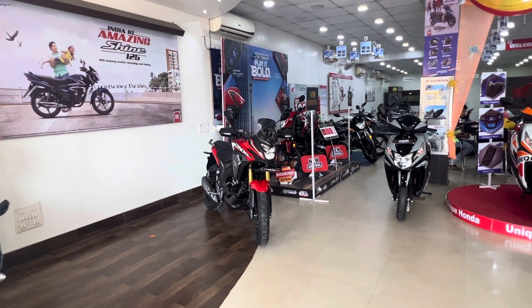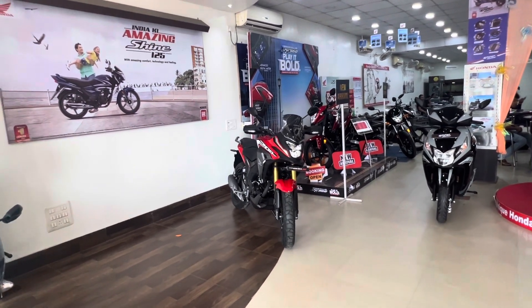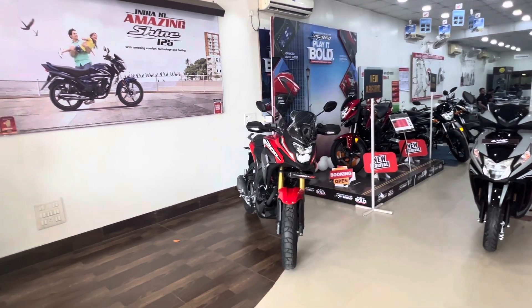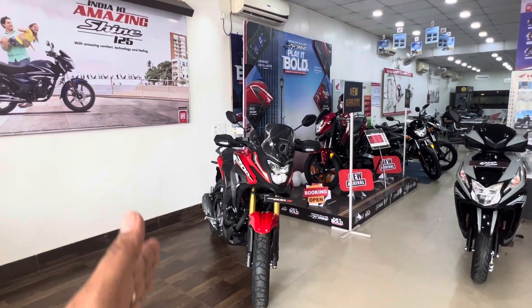Hello everyone, welcome back to my channel. Welcome to the new machine and me — I am going to start the Uniconda show, and today we are going to discuss the CB-200X.